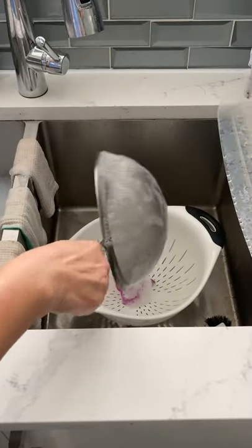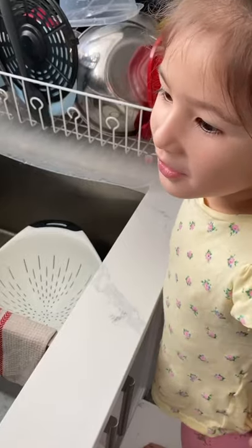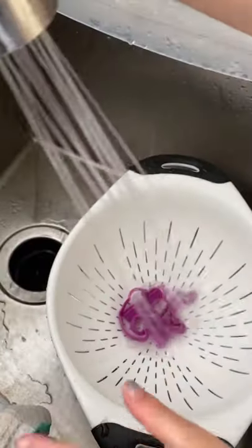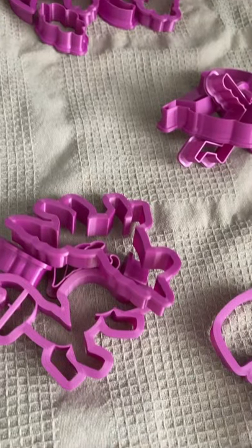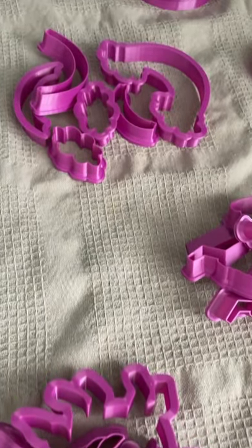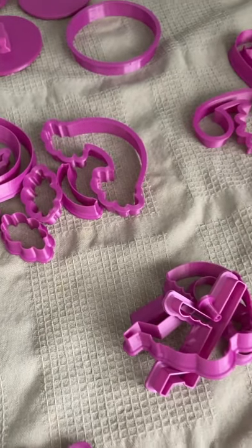I'm also being very careful with keeping all of the fondant cutters together, because this particular fondant cutter set that I have has to stay together or else I'll never remember which cutter goes with which. After you're done cleaning them, make sure that you group them together as they dry, and be sure to warn anybody that you live with not to move them.